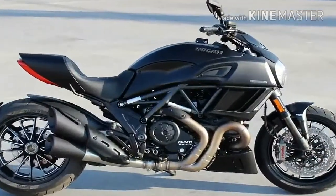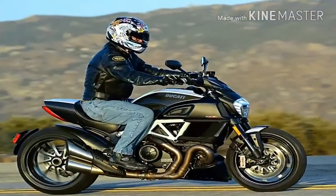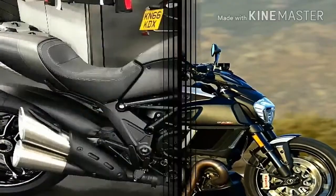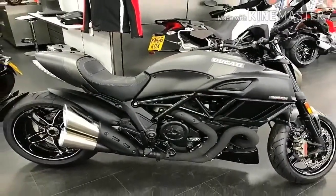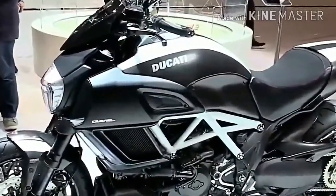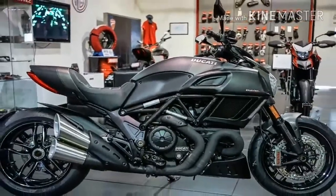Ducati took its race-proven 1,198cc engine and tuned it for street use with a somewhat gentler power curve. This water-cooled, 90-degree V-twin, called an L-twin by the factory, runs the famous Desmodromic valve system that uses a push-open/pull-close cam arrangement instead of springs, so valve float is a non-issue.